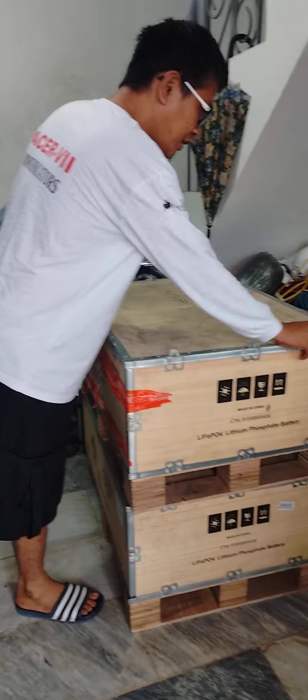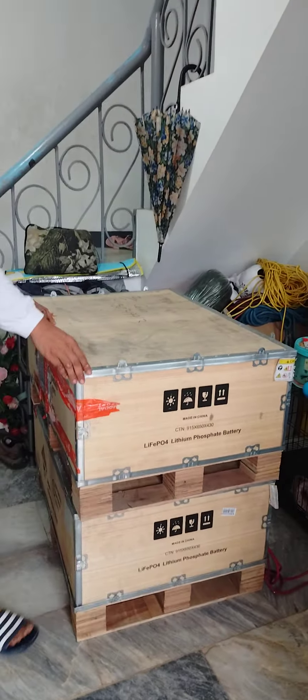Hey guys, good morning! I'm unboxing the 180AH flight to a full battery from NEP.